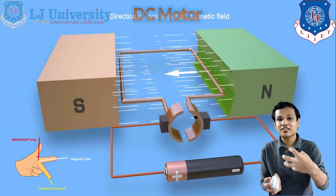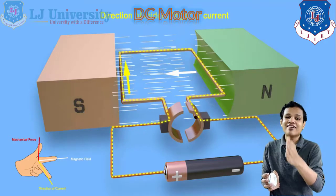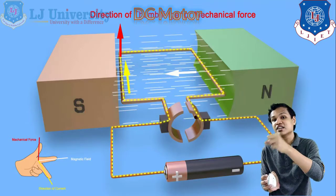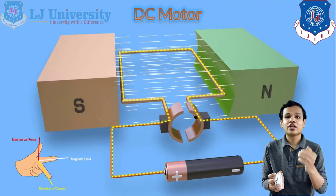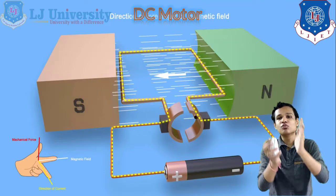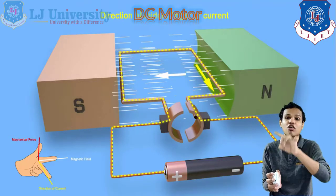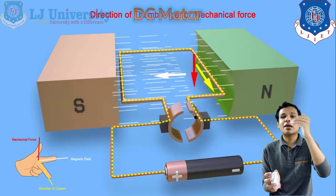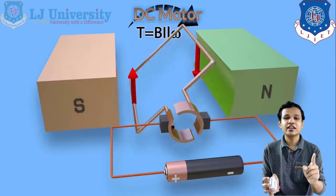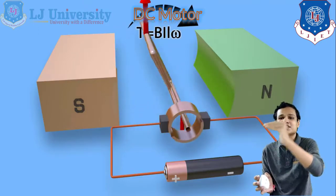When current is applied, the magnetic field is generated inside our armature. The left-hand side of the armature is converted into the north pole and the right-hand side into the south pole. Because of the repelling effect of the magnets, both poles will try to move in a clockwise direction, so the armature will rotate clockwise. Depending on Fleming's left-hand rule, an upward force is generated on the left side and a downward force on the right side, causing the rotation of the armature.